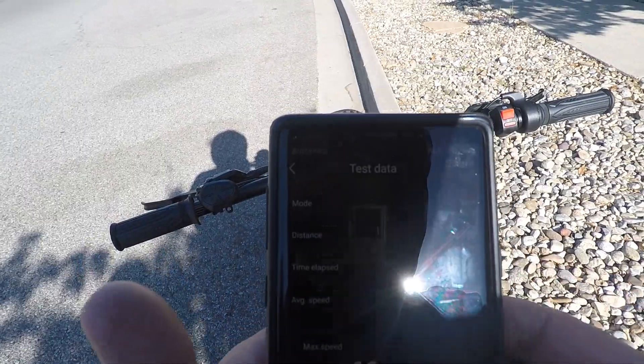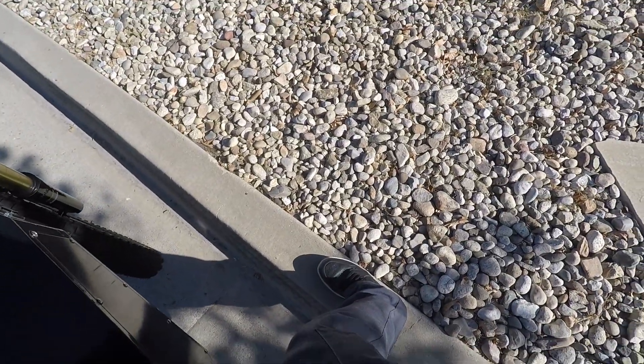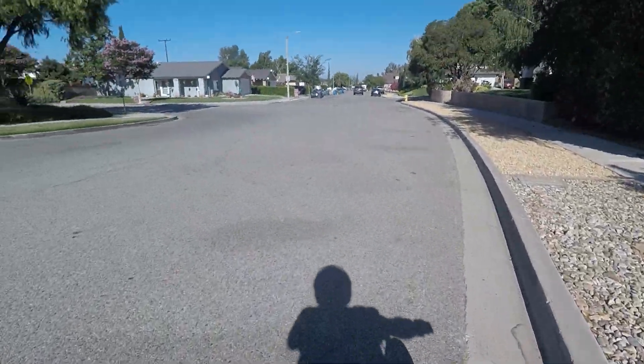Yeah, the 66 is still in there. Alright, so that's going to be it for this configuration — 66 miles an hour. I'm happy I got it; I held it long enough and that was a good test.